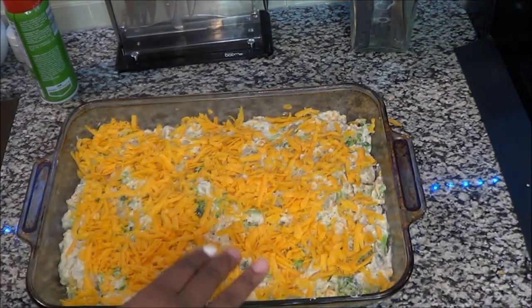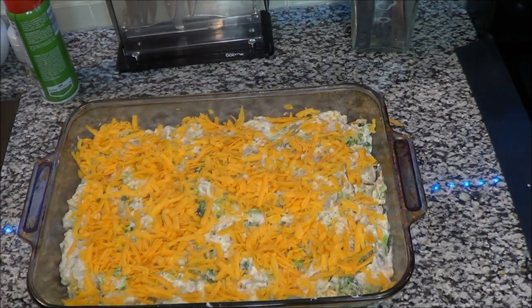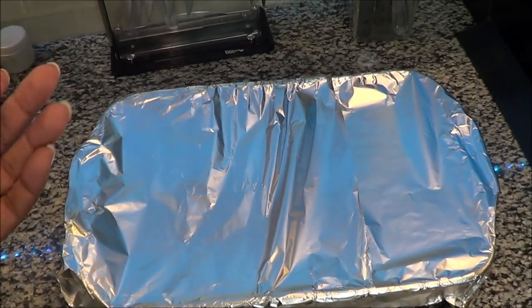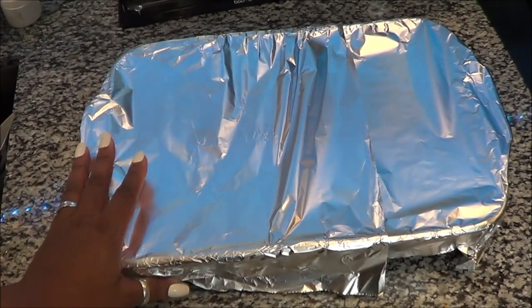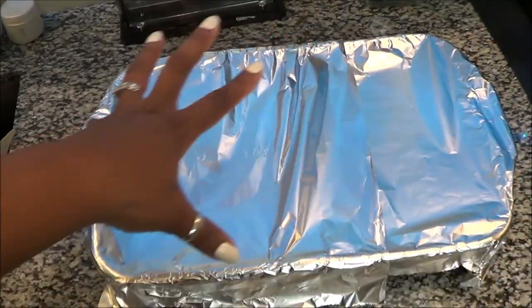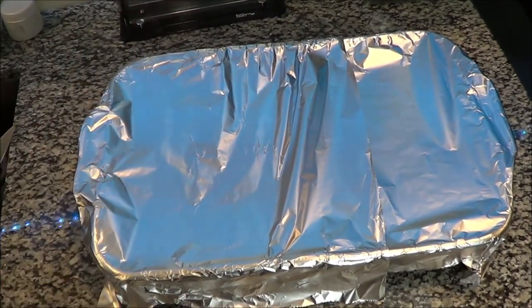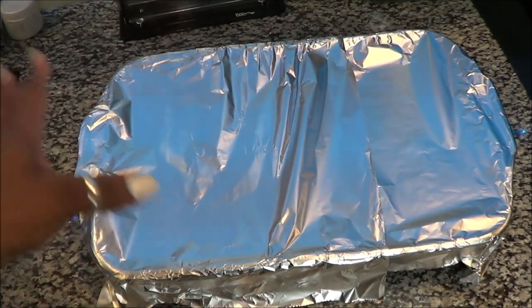We're going to put this in the oven at 350 degrees and cook it for about 40 to 45 minutes and it is done. Make sure you cover it with aluminum foil. Just don't let the foil touch your food because it does leach bad things — that's why I want to get casserole dishes with tops eventually. But as long as it doesn't touch your food you should be fine. Wrapping it keeps the moisture in so the cheese melts throughout.